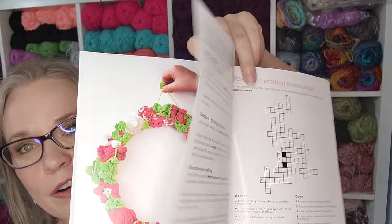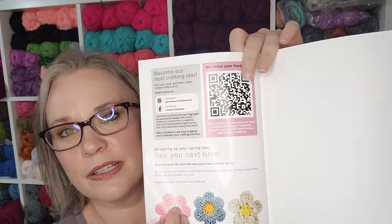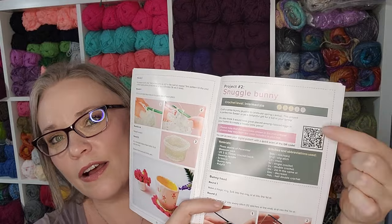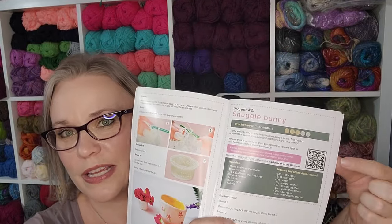With the patterns, if you notice there's a QR code in the front of each pattern that takes you to the digital copy of the pattern. So you have the analog copy as well as a digital copy you can access. I like that too.